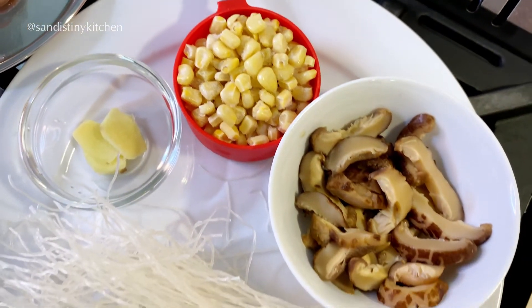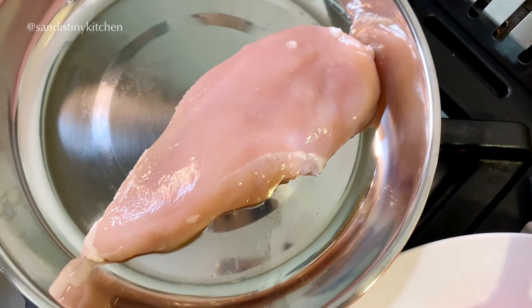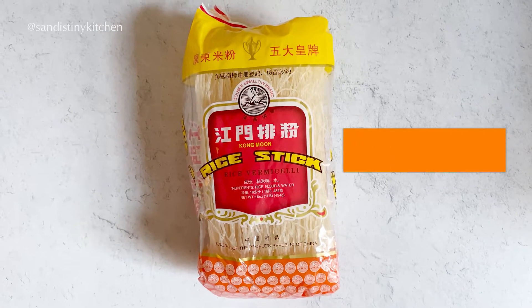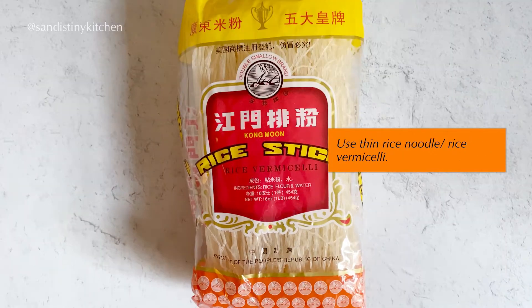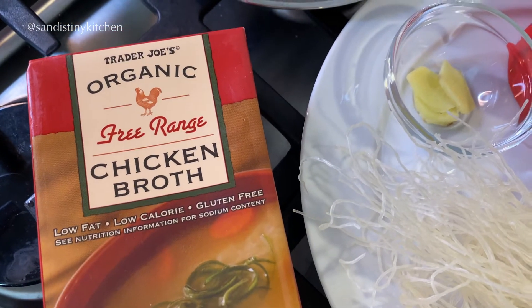Now let's get back to the rest of the ingredients. We will need some boneless chicken and rice noodles. This is the type of rice noodles I'm using — any thin rice noodles will work. And last but not least, we need some chicken broth.